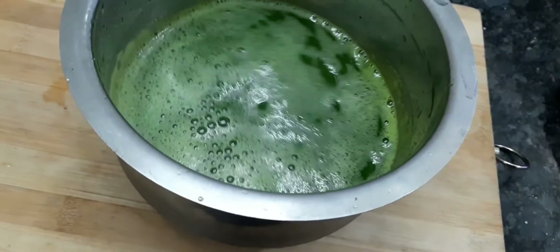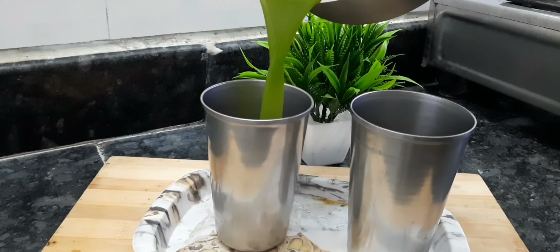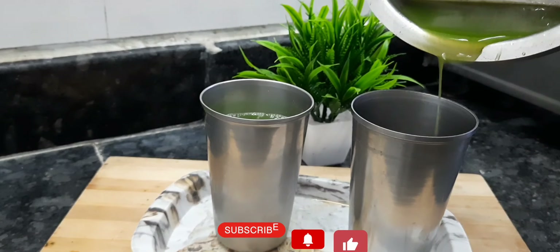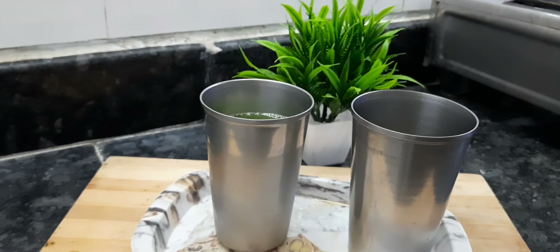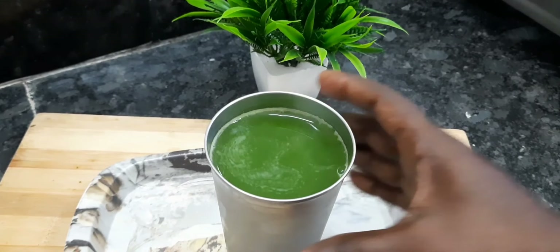You can see that the juice has a green color. If you have leave time, you can get it. It's a very simple and healthy drink. Subscribe, like and share. Thanks for watching.